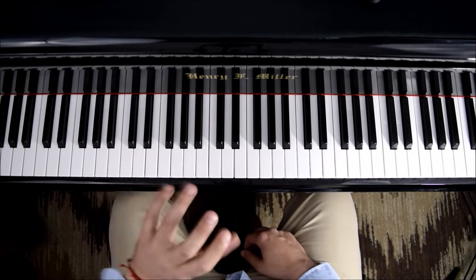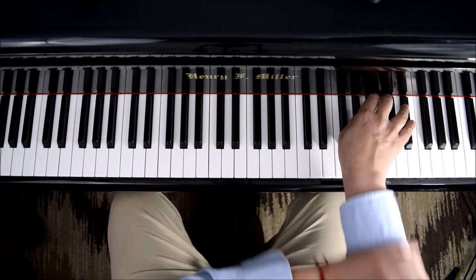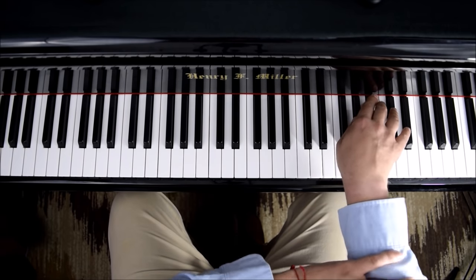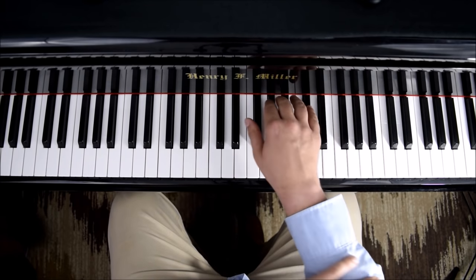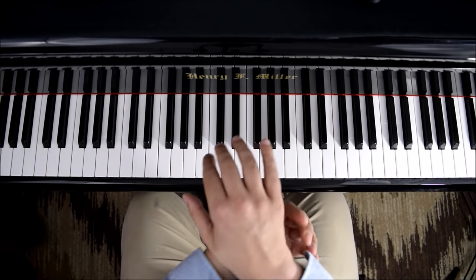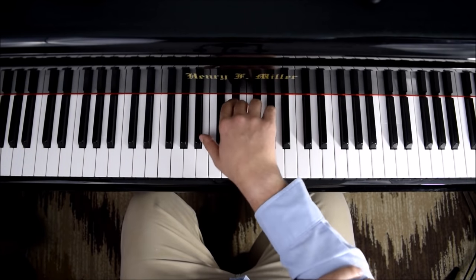If you stop that rotation, you will have pain in the arm and you will feel like you can't play or that you will lose control. A sign that you are not rotating correctly will be that the thumb gets tired, the other side of the hand — somewhere around the wrist — gets tired, and also the arm.